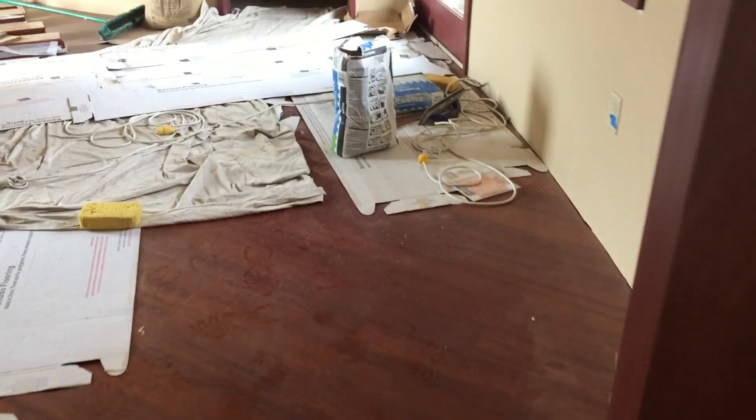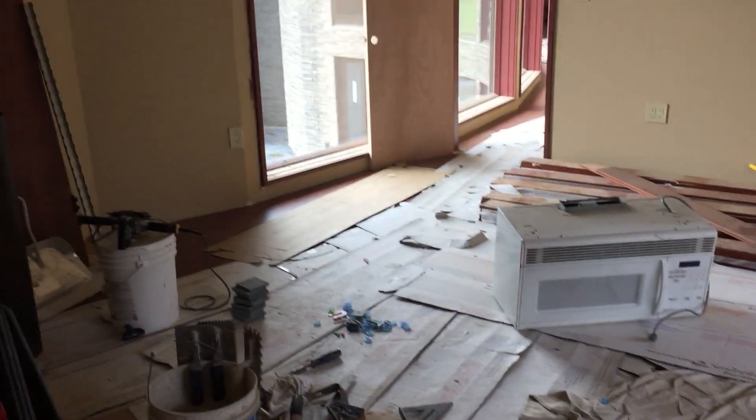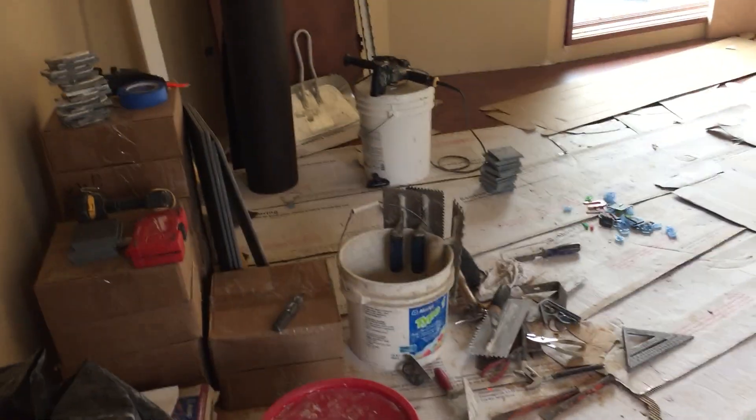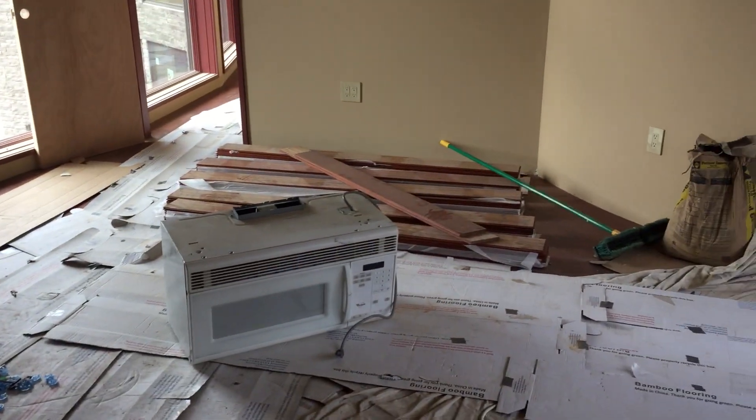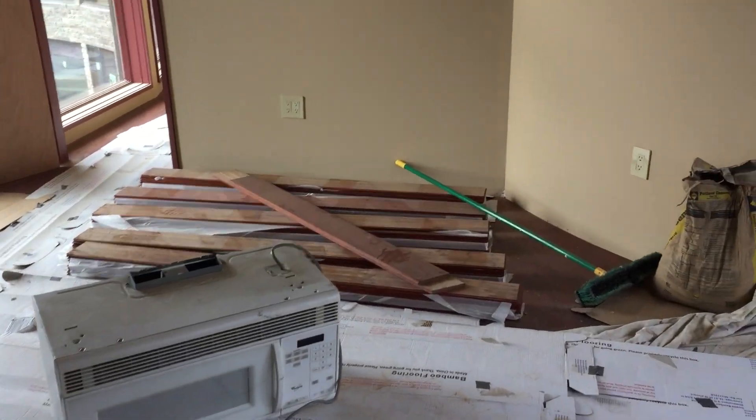A little touch up on the paint. Coming out of the closet back here, you can see we're still working on the floors. Lots of tile work over here, staged out the leftover flooring material. A little microwave for the crew to have lunch because, you know, that's good to have.